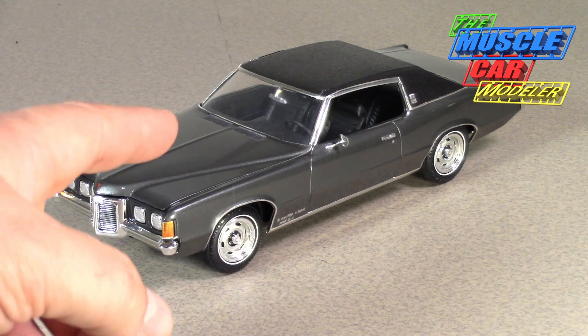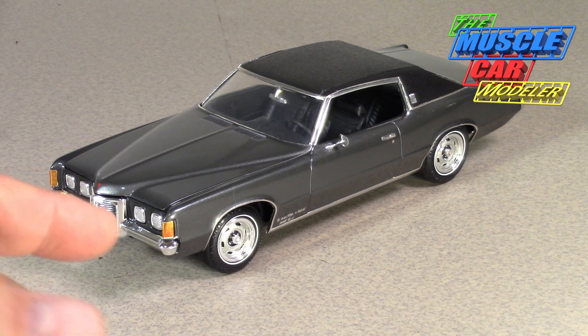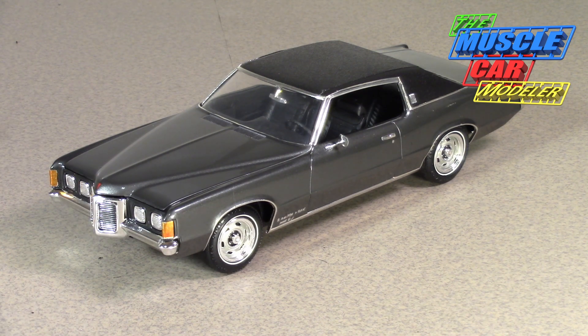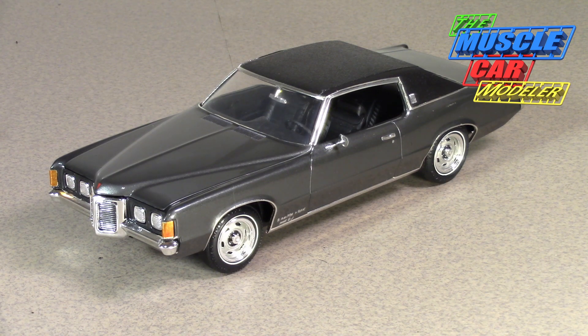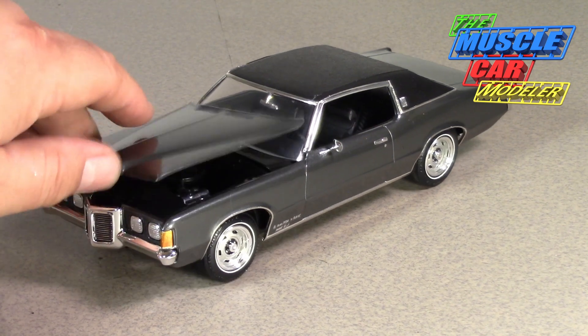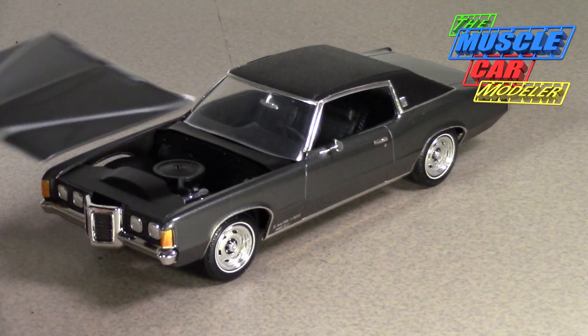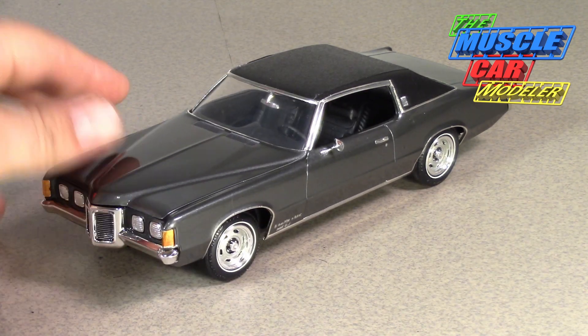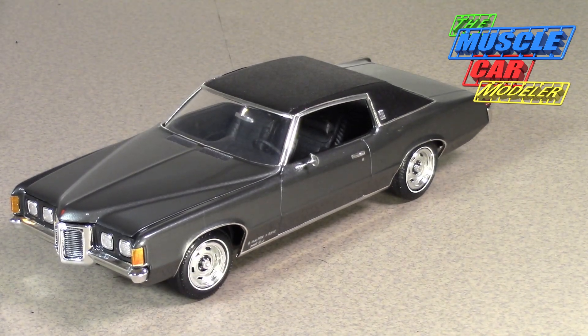Another interesting feature: this was the first car to have no external antenna — the antenna was in the glass. In 1970 that became more common on Chevelles and other cars, but the 69 Pontiac Grand Prix was actually the first. It also can brag about being the longest hood at the time — that peaked beak is a monster. And the flush door handles were something very few, really no American cars at the time were doing.